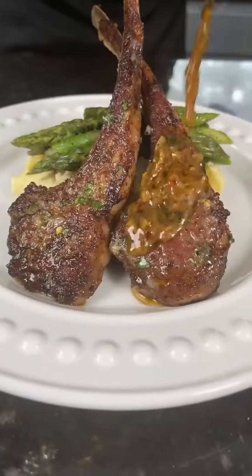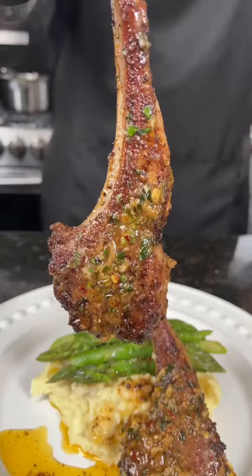Now it's time to plate this up — brace yourself for a trademark money shot. Say it with me guys: looking good. All the specific measurements and ingredients are in the caption. Now it's your turn to make it happen.